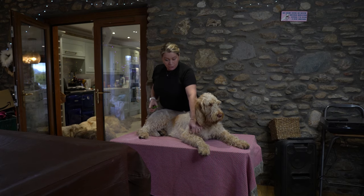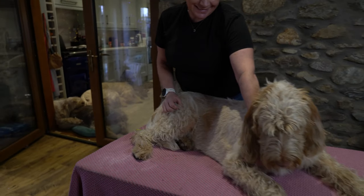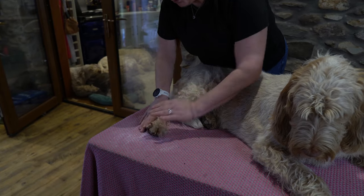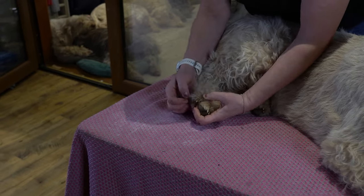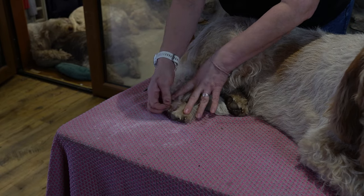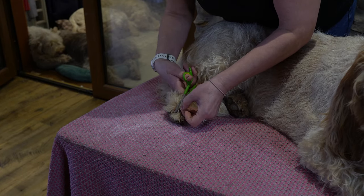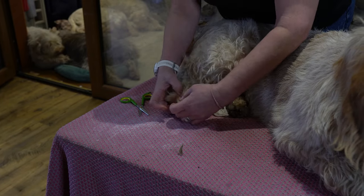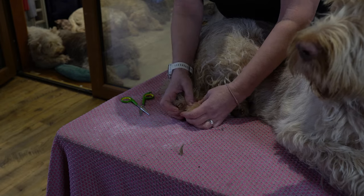Come a bit closer — we'll start on her back feet. Just pull back that top coat of hair. What you can see in between these pads is she's got little mats, which don't cause a massive problem, but they can do if they get big. So what I'm going to do is just whip them off — it's as simple as that. Let's make sure I've got it as close as I can. It's important that you do not touch that bit of skin because that would be incredibly sore for them.